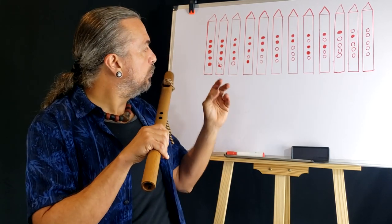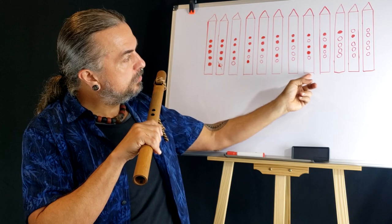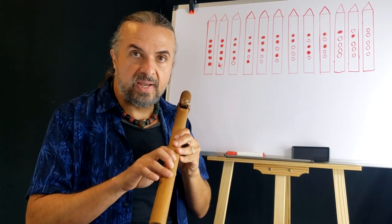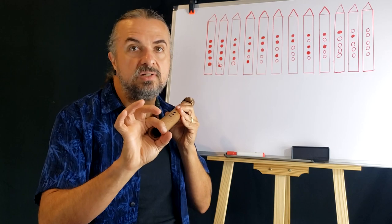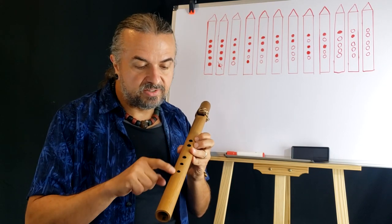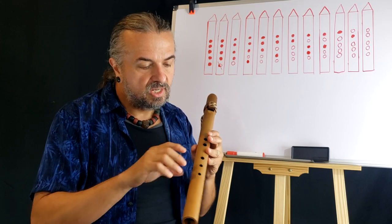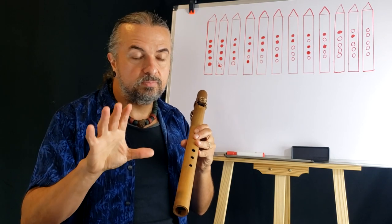Some notes that don't look like the typical flute note scale may play a little differently on your flute depending on the flute maker. This can happen especially when someone makes a very high-tone flute that is large in diameter. This is a low-tone flute of medium diameter. If you have a flute with a very large diameter, keep in mind that the dynamics of the air going through your flute will change how it plays.